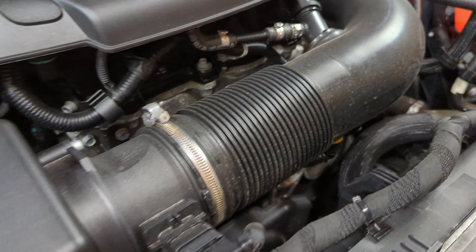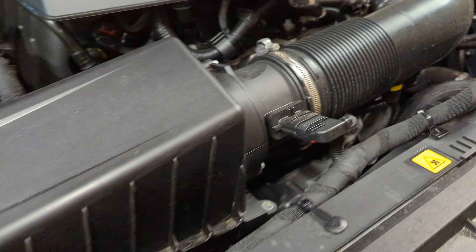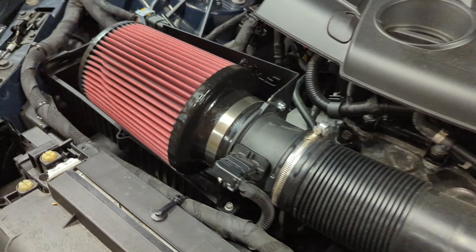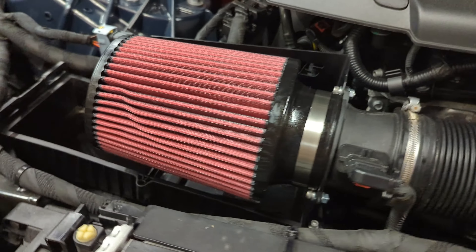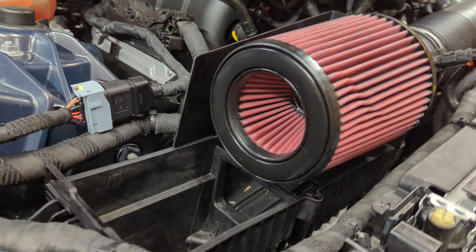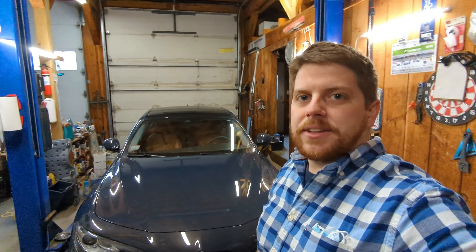I'm gonna show you how it goes from sounding like stock to sounding much better with just a few minutes and a pretty quick upgrade. Stick with me and let's get this thing sounding better. If you need any of the parts, they're linked down in the description below.